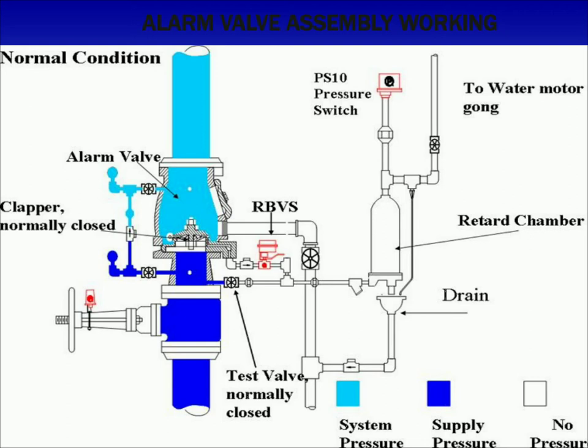In constant pressure installation, the retarding chamber is not required, and water passing through the groove in the alarm valve seat flows directly through the restriction nozzle assembly, activating both the mechanical and electrical alarms.